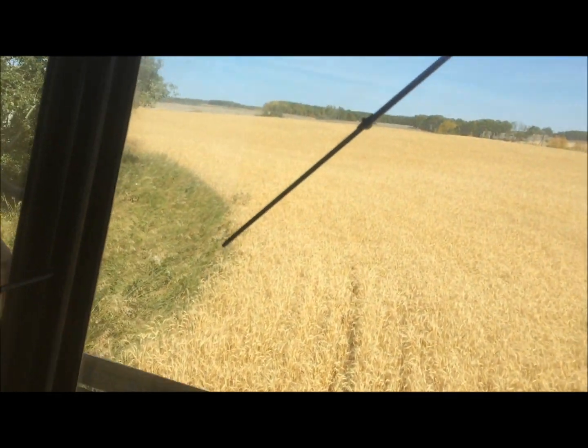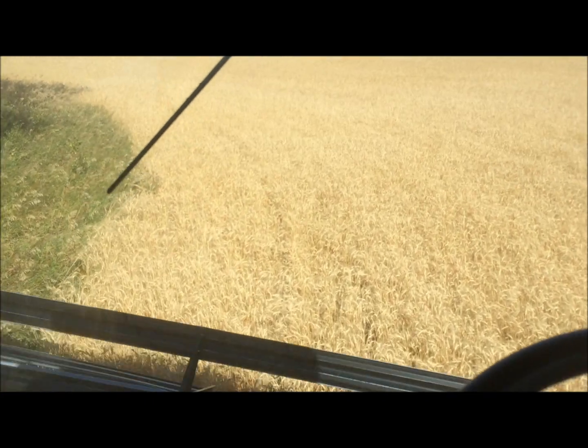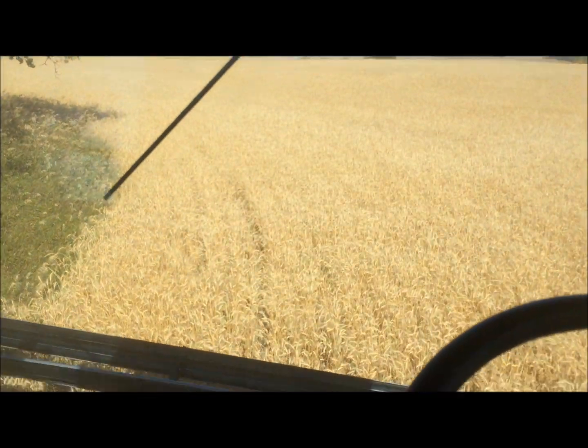We had a frost here a couple of nights ago, so that'll be nature's own desiccator — taking care of any green weeds that might have hung on, although really the crop was not bad for these.